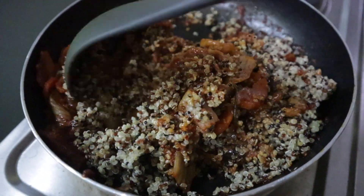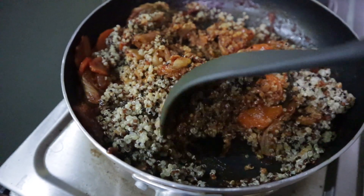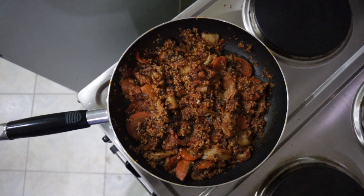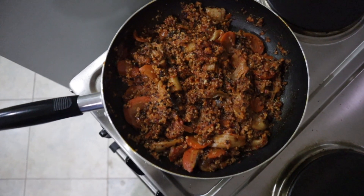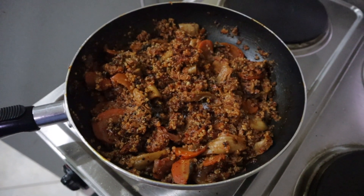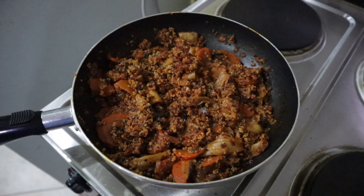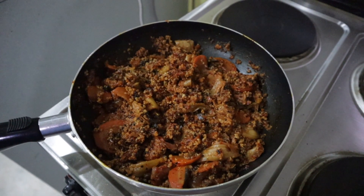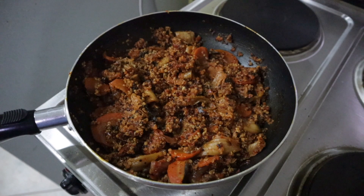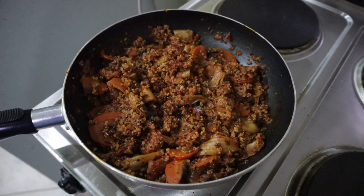This is looking and smelling really good right now. I'll continue mixing so the kimchi and quinoa are fully incorporated. Our kimchi quinoa is now done and ready. I'm scooping some onto my plate and putting the remaining kimchi quinoa into a container for the fridge. This is good for at least 3 to 4 meals depending on how hungry you are.